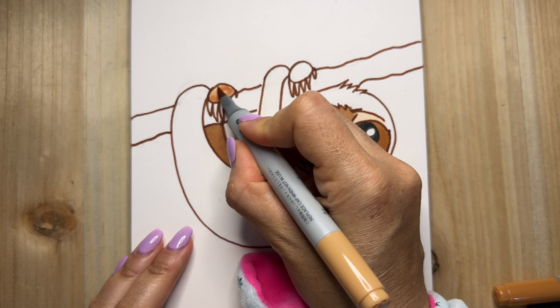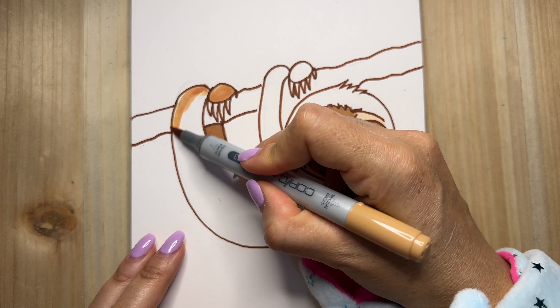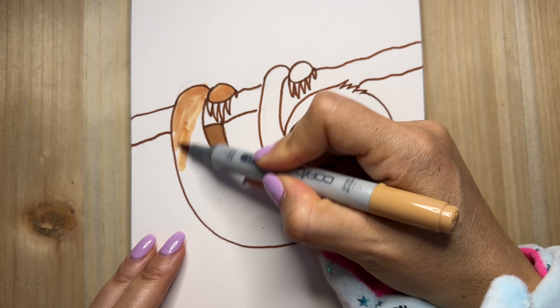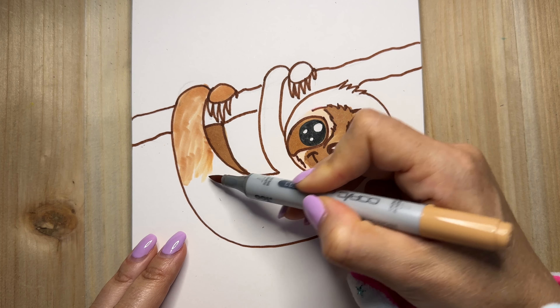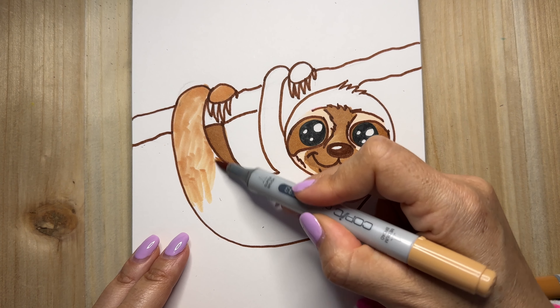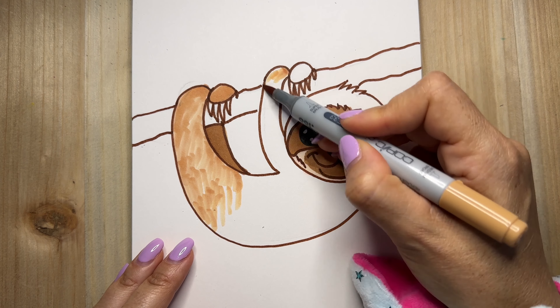Now I'm going to use a medium brown for its whole body. And here the color is not going to be even because sloths, they have fur.